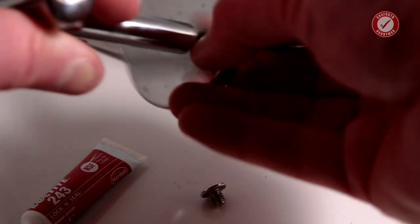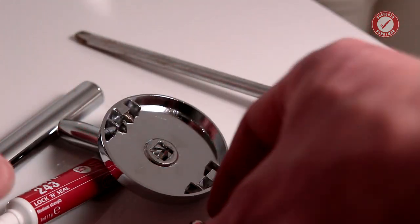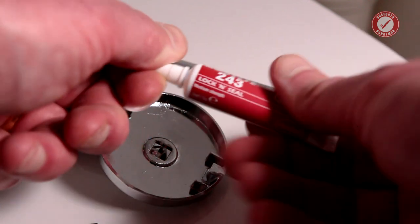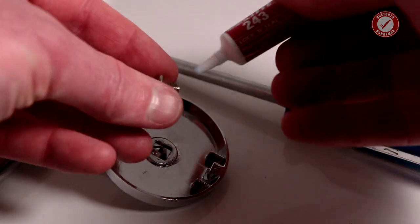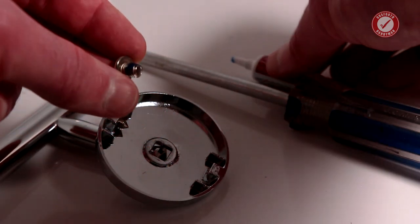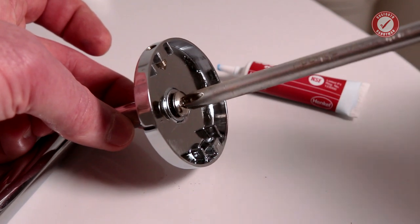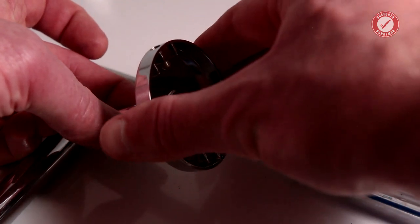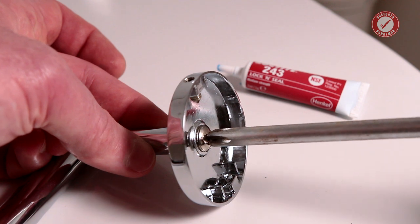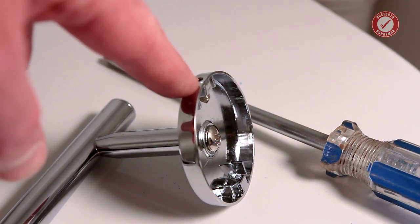When fitting this, make sure you've got the grub screw pointing downwards. I'm going to use a little bit of Loctite thread lock on the screw itself — just Loctite 243. Pop a little bit on the thread, make sure it's properly seated in the little square recess, and get this as tight as you can possibly get it, because you don't want that coming loose once it's all fitted. By the way, don't be tempted to put thread lock on your grub screw — you'll never get it back out.